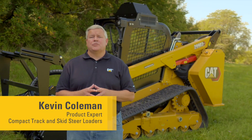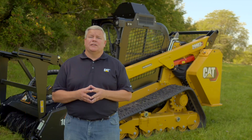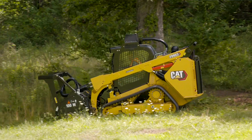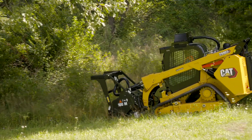Caterpillar is excited to introduce the 299 D3XE land management machine. This purpose-built solution delivers superior performance in vegetation management applications such as mowing, brush cutting, and mulching.